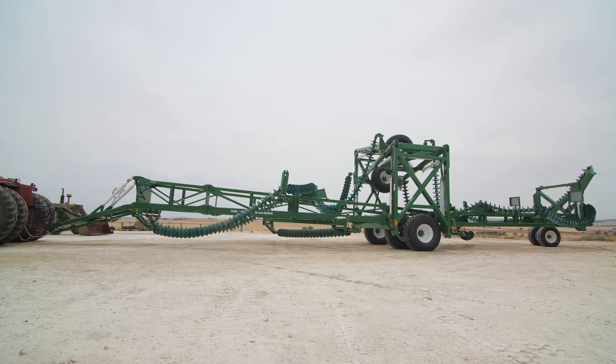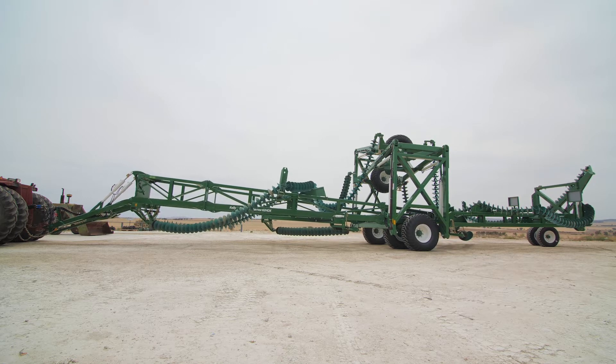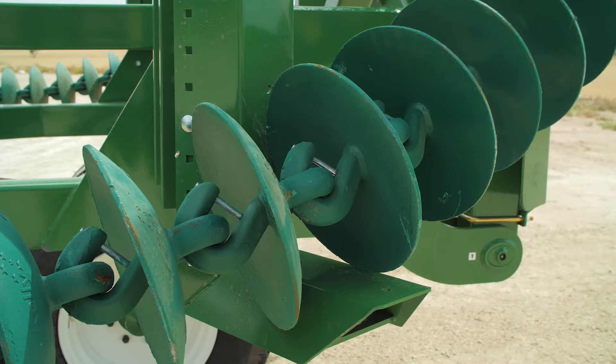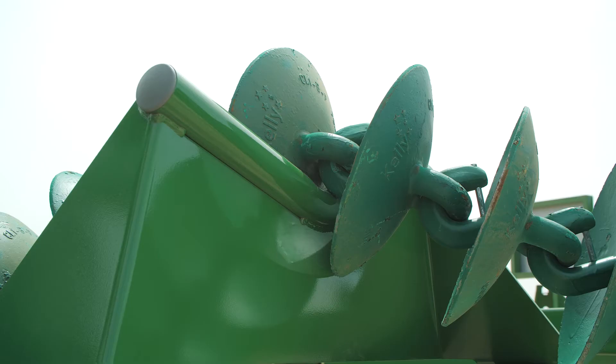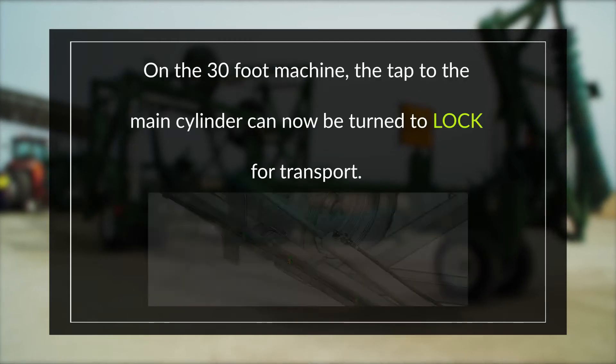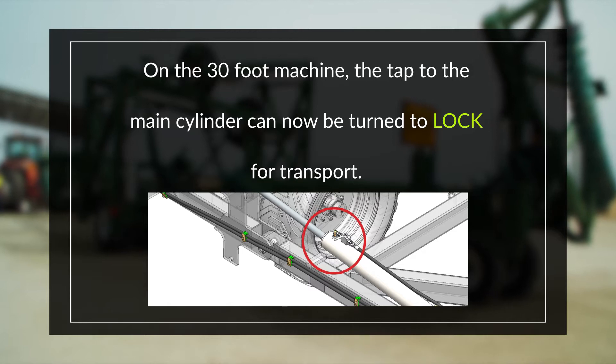After the wings are folded, raise the front A-frame up to transport height. You can then walk around the machine and check that the chains have located correctly on their transport rests. On the 30-foot machine, the valve on the main cylinder can now be turned to lock for transport.